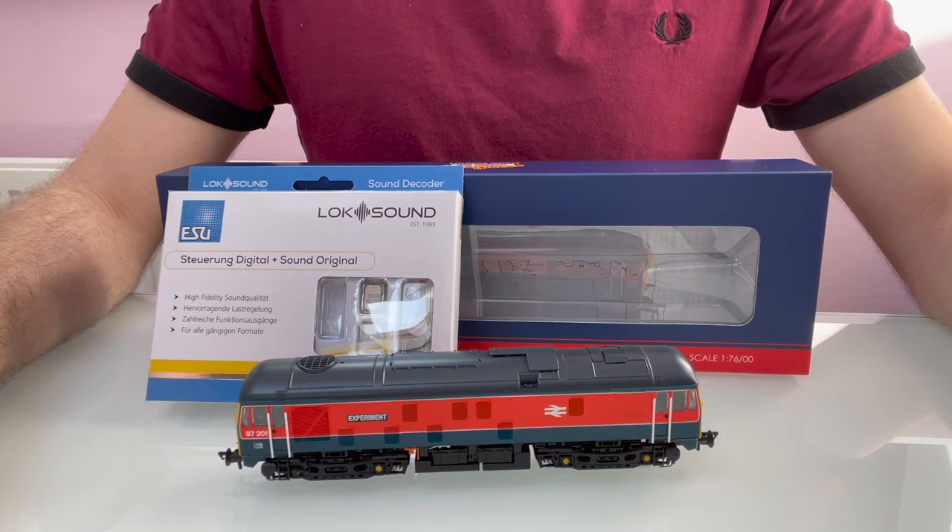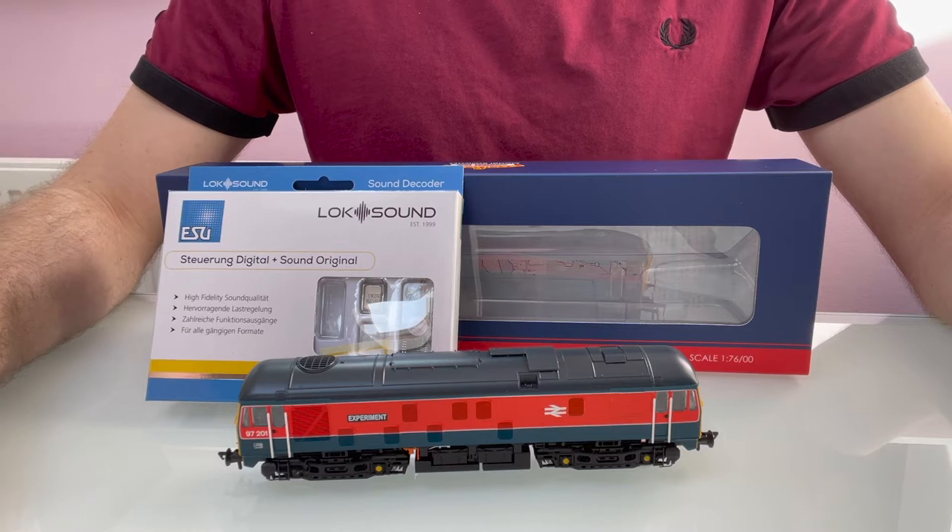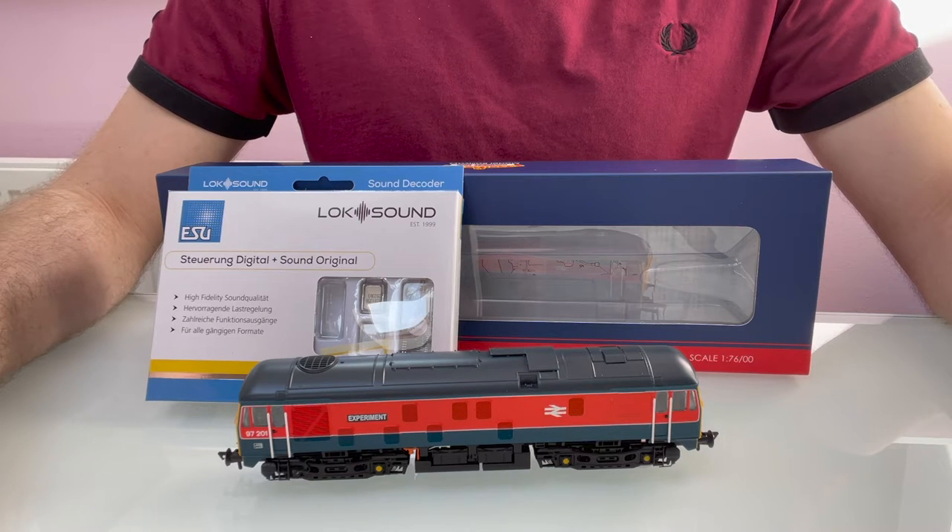I've got myself one of the new Bachmann Class 24s and I thought, with it being a new model and with a lot of people probably looking for sound and DCC for them, I'd do a video about how to fit the sound. I'm also going to look at upgrading the speaker as well.